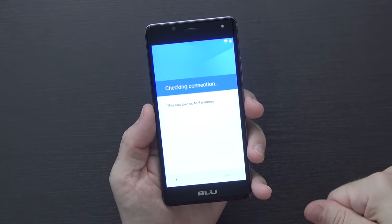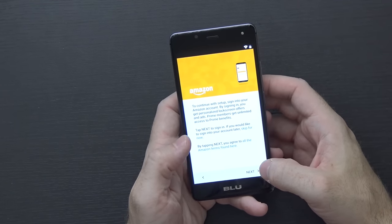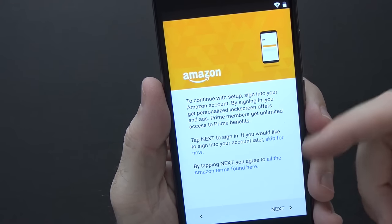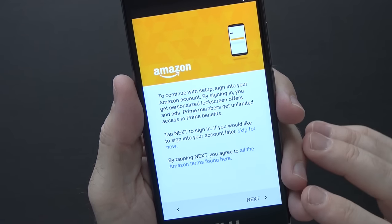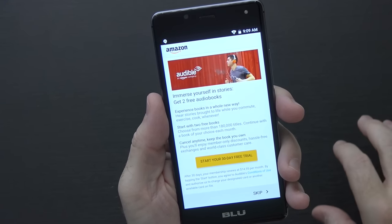It did not show any 5GHz access points. The vibration motor feels a little mushy when typing, but for 60 bucks you can't really complain. Skipping the device restore, there's an Amazon-specific setup screen that asks you to sign into your Amazon account for personalized lock screen offers and ads. Prime members get access to Prime benefits. I go ahead and sign in, and it offers a free Audible trial.